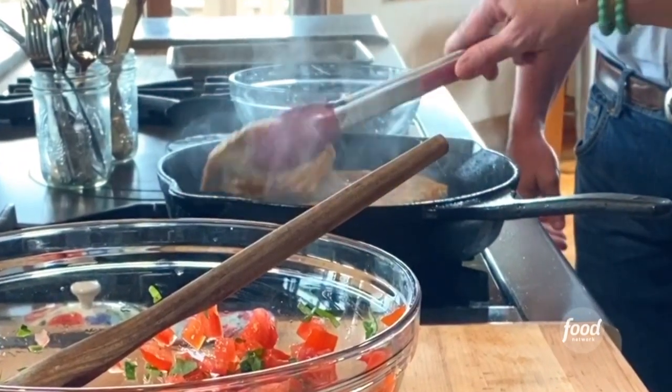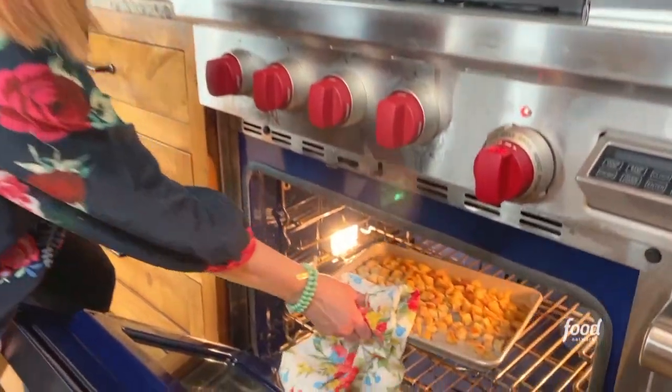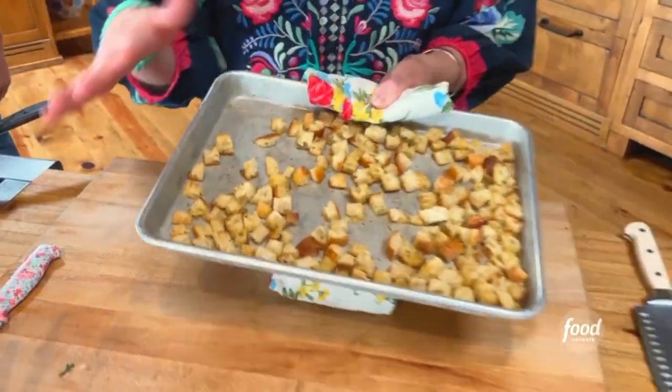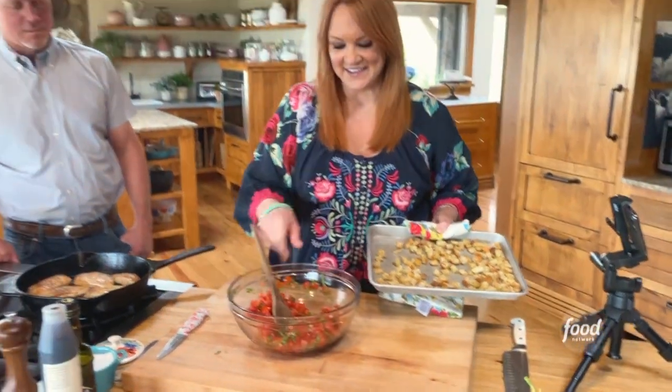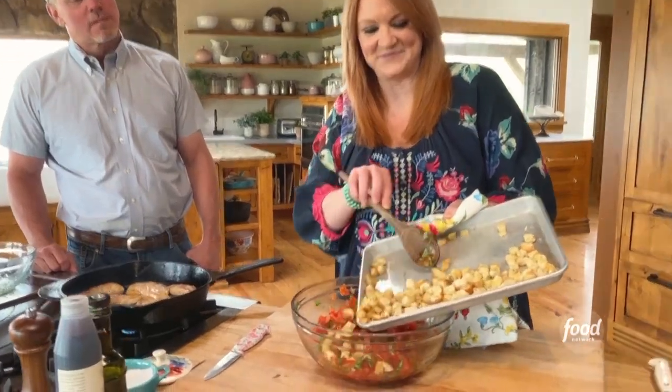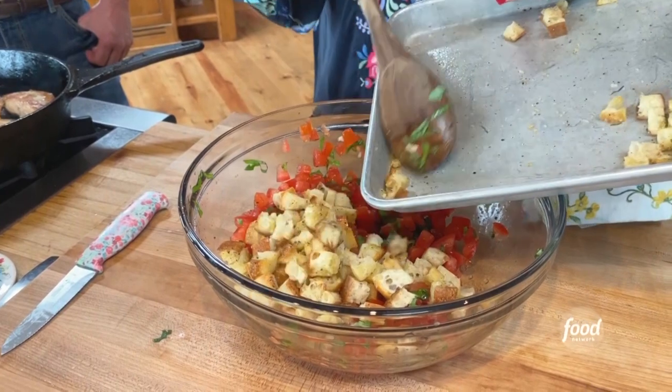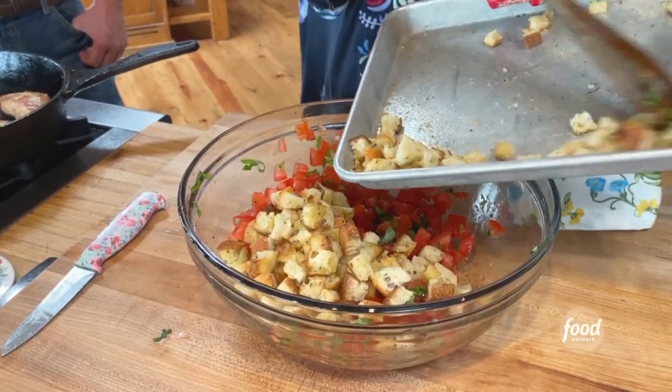I turn the chicken over in the skillet and I'm gonna finish cooking it on the second side. Look at this bread — you really want them to be crispy because I am going to mix them with the tomato mixture. Just spill them all in there.